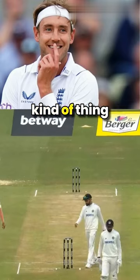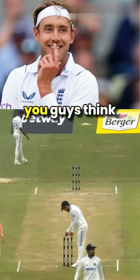Even Virat Kohli once attempted such a thing, and guess what, it worked again. Comment down what you guys think about it.